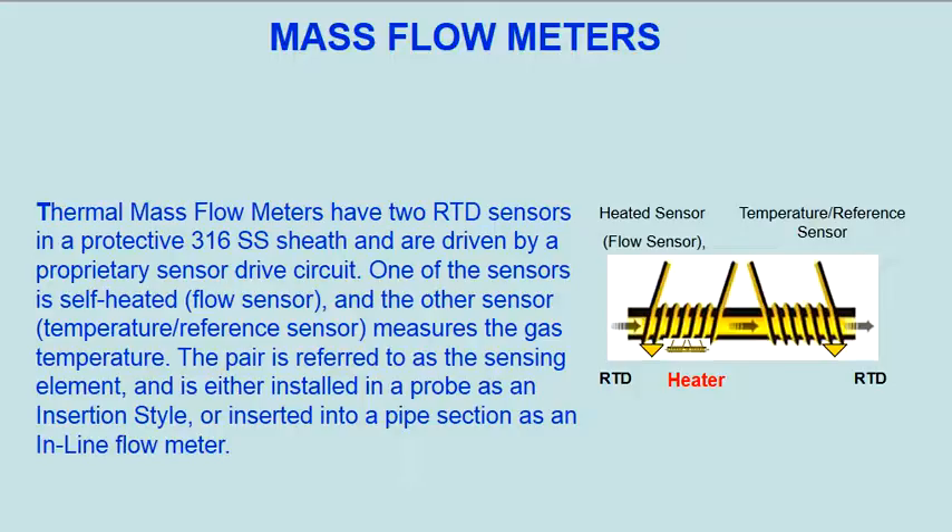The pair is referred to as the sensing element, and is either installed in a probe as an insertion style, or inserted into a pipe section as an inline flow meter.